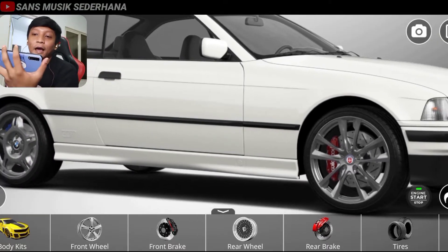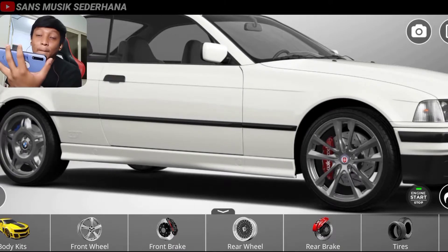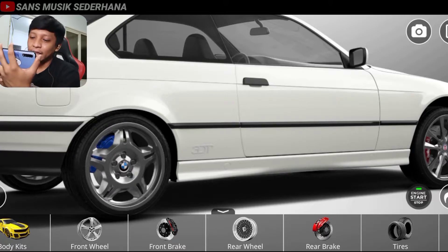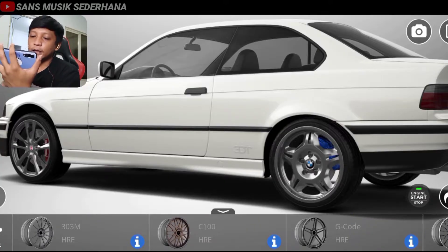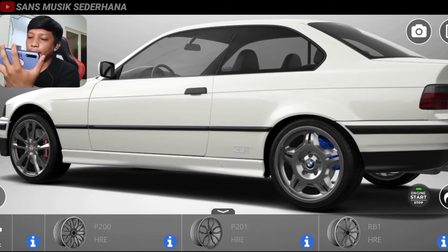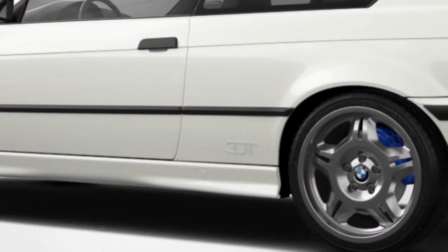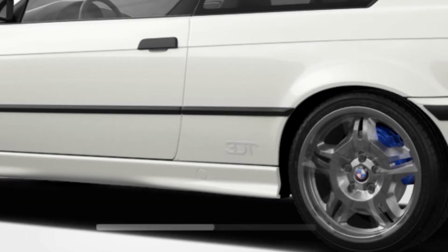Selanjutnya berarti pelek belakang. Kalau pelek depannya tadi pakai yang HRE, berarti yang belakangnya juga harus sama, nggak boleh belang-belang. Langsung aja di sini kita klik HRE untuk pelek belakangnya yang tipe RB1. Oh, di sini ada keterangannya ring 19.